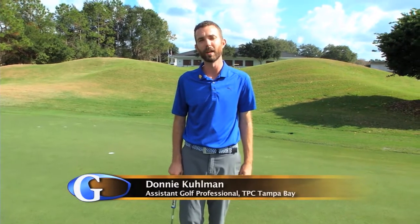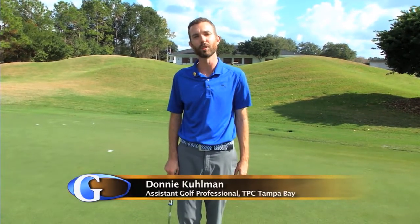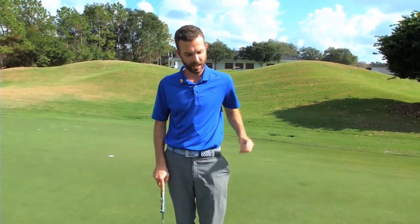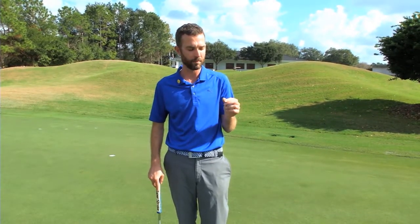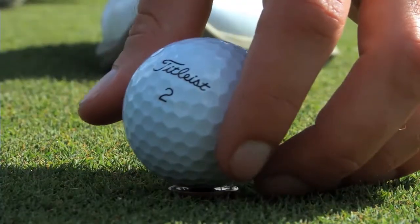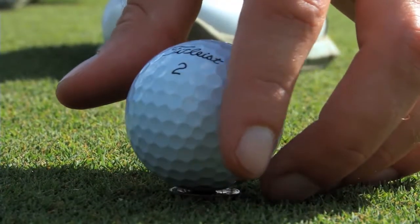Hi, I'm Donnie Kuhlman here at TPC Tampa Bay with a great drill to help your lag putting. What you want to do: take a golf ball, take a coin — any pocket change, a dime, I've got a penny here — heads and tails. Put the penny down and place the golf ball on top of the penny.